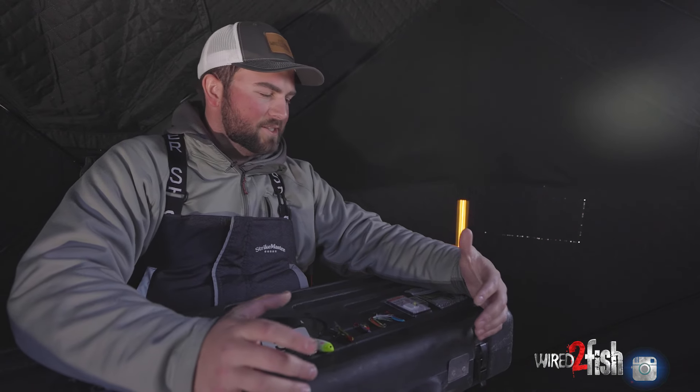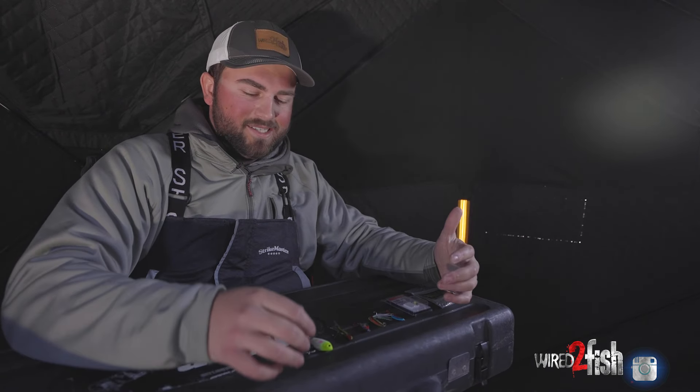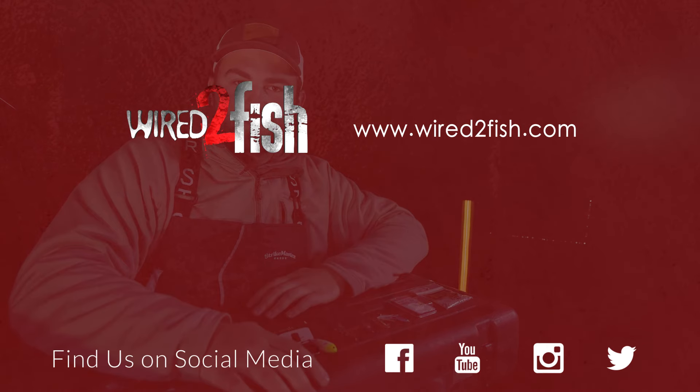So there's a rundown of some of my top favorite walleye baits through the ice — all the way from the most finesse tactics to some of the most aggressive tactics. Hopefully that helps you guys out with any scenarios you might face on the ice this winter.